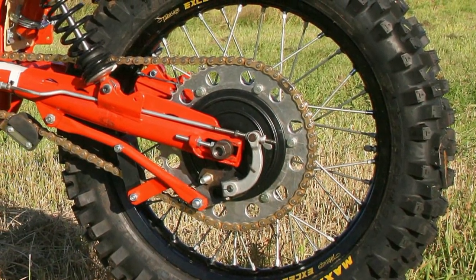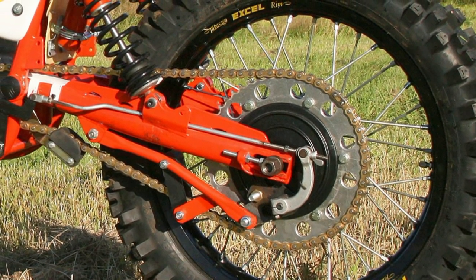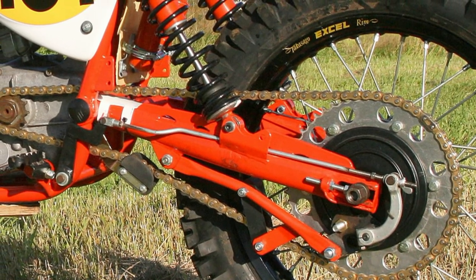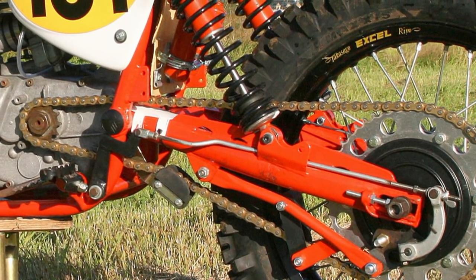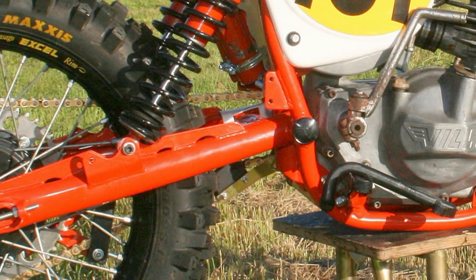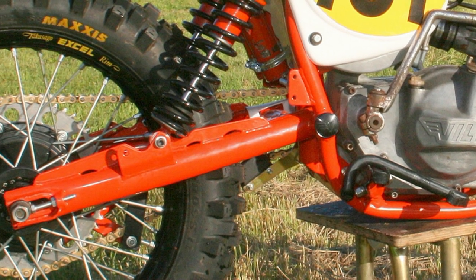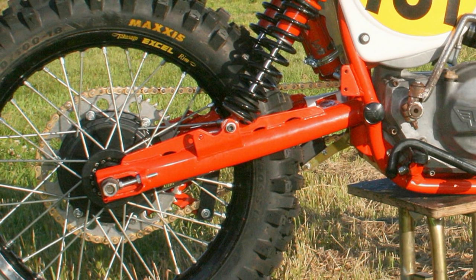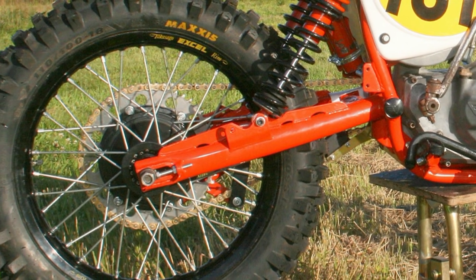The front and rear wheels were rebuilt using brand new XL rims and heavy duty stainless steel spokes. The newly completed front and rear wheels were then fitted with a pair of high quality Maxxis motocross tires.